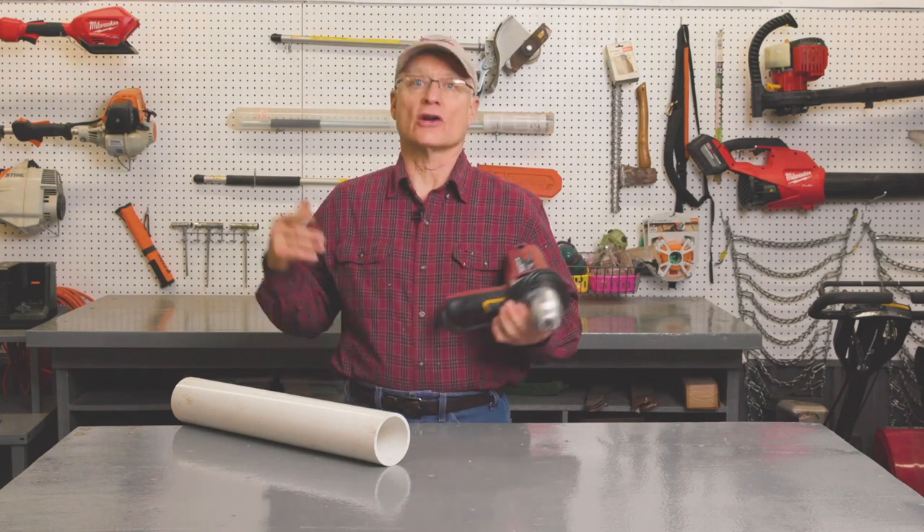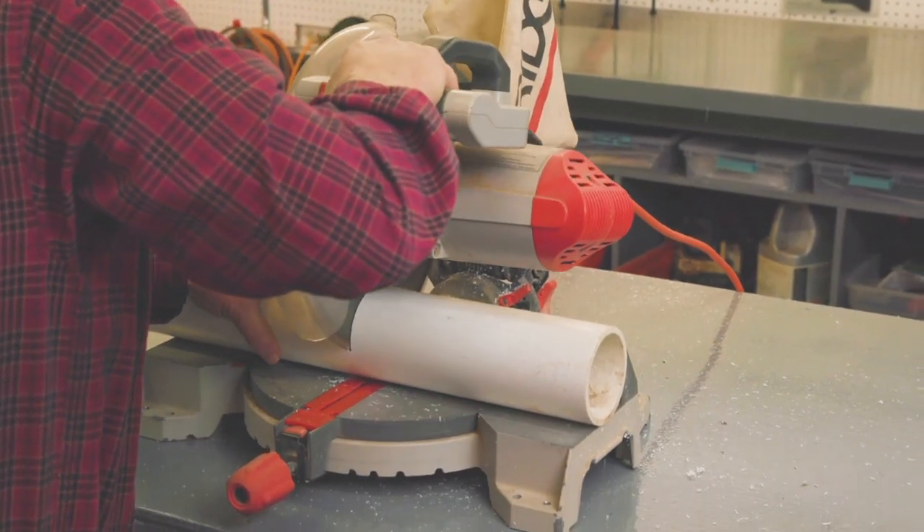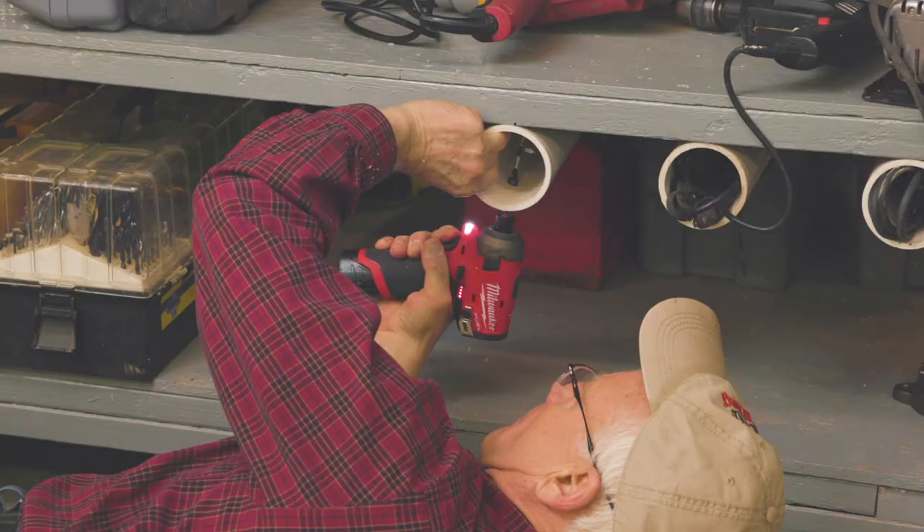Tired of having to wrap cords around power tools to put them away for storage, or just laying them in and having the cords get all tangled up together? What you do is cut a length of large diameter PVC pipe — I had this one left over from a plumbing job.